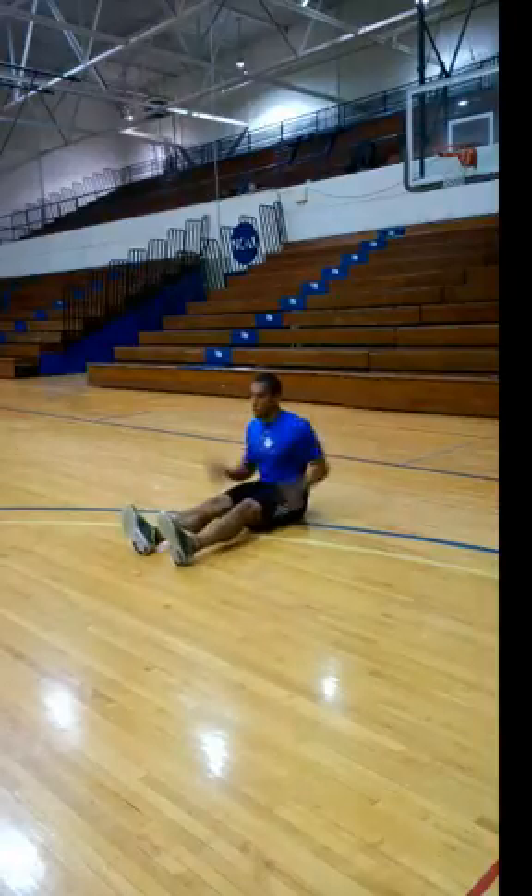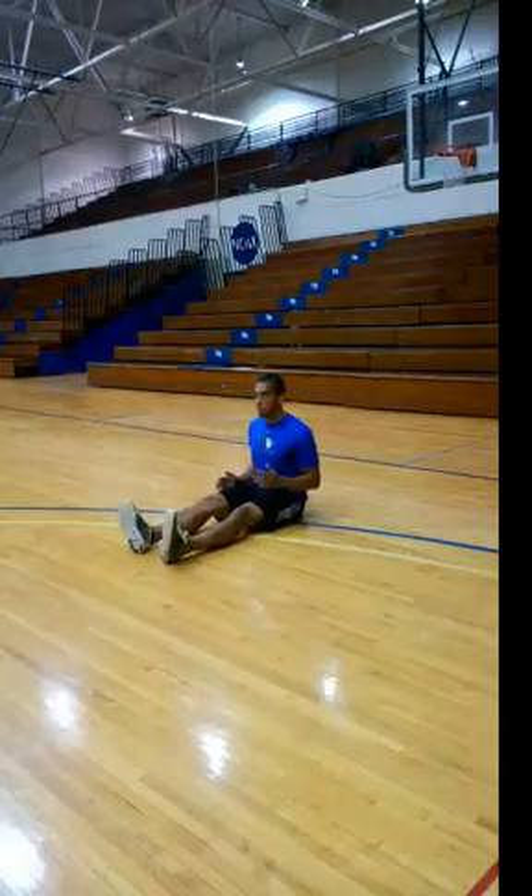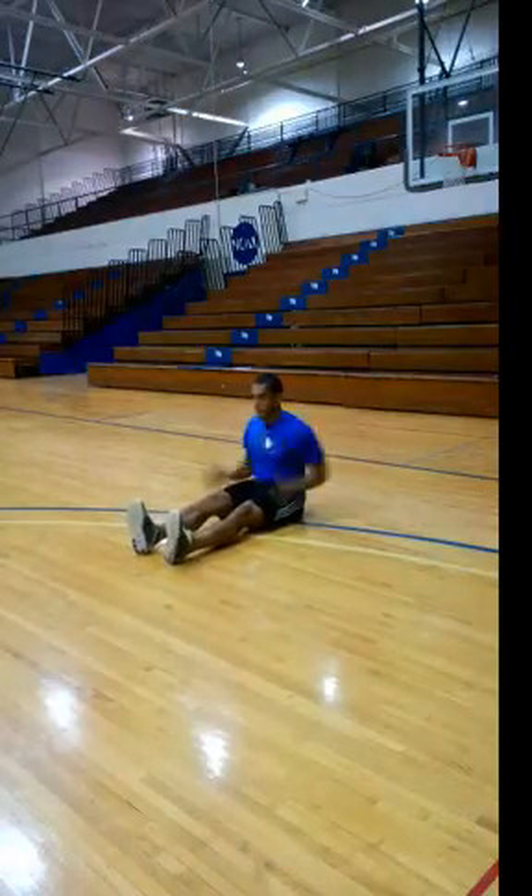All this movement you see is out of the shoulders. What you want to do in this drill is start out slow at a walking pace, gradually building up your speed keeping good arm swings at 90 degrees.